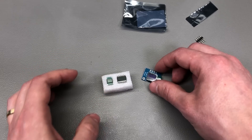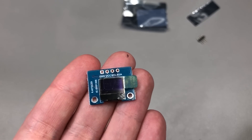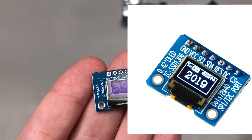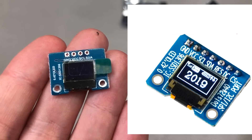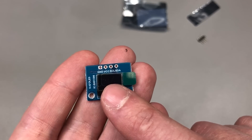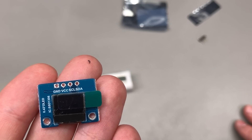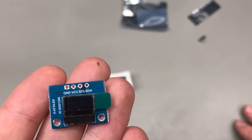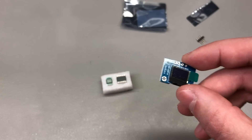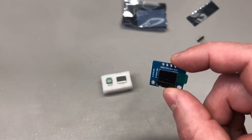I also have another tiny display module here, this one based on OLED technology: 0.42 inch, I2C interface, 72 by 40 pixels. I'll add some sample images during editing. This one has the advantage of using just two pins for the I2C interface, and being a graphical panel you get those 72 by 40 pixels to show whatever you please. Share any project ideas that could make use of such a tiny display in the comments below.